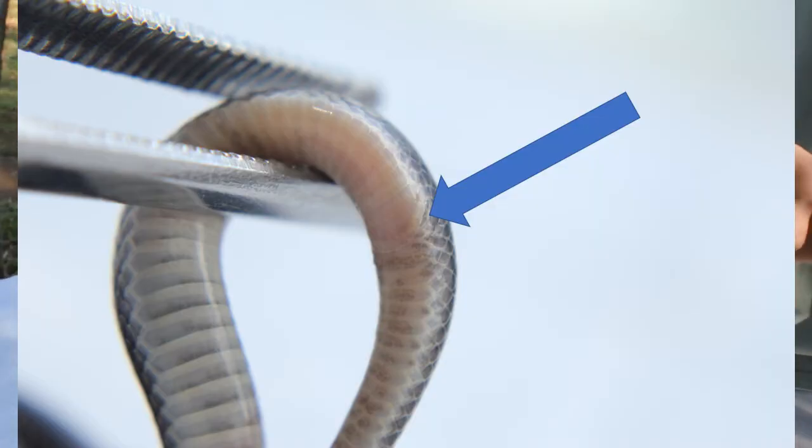The anal shield on a purple glossy snake is divided. However, on a stiletto snake, it is entire. That is how I know that this is a stiletto snake.